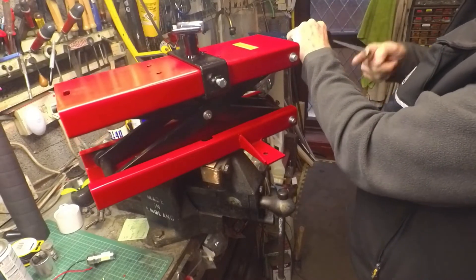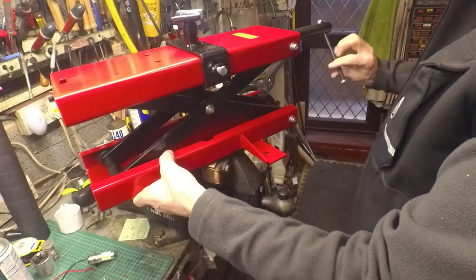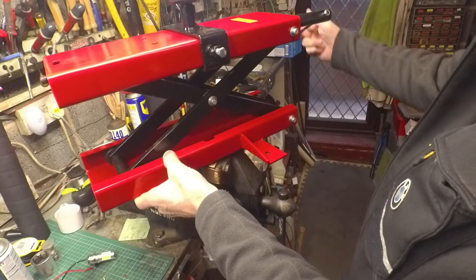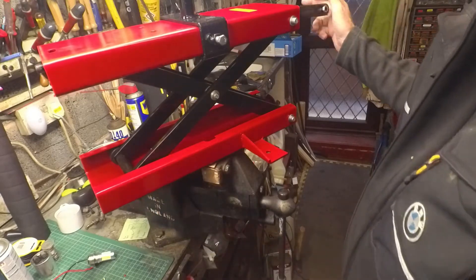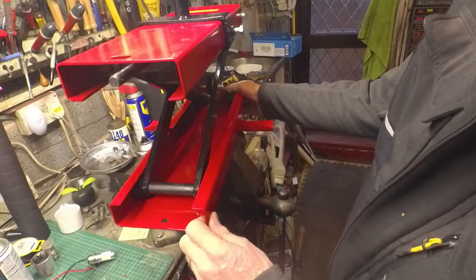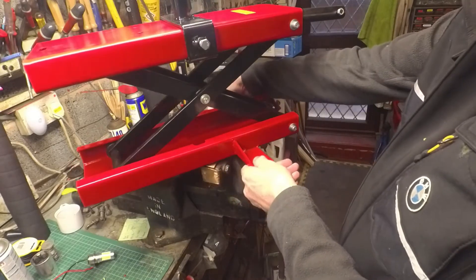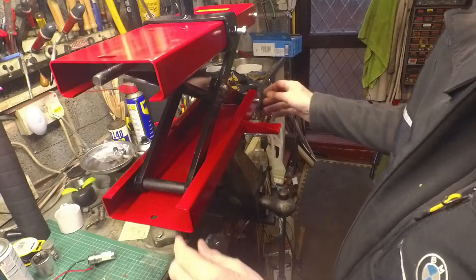It says 500 kilograms capacity is what they claim on the rating. I've no reason to doubt it — it looks pretty solid. I wanted it to be high enough capacity to lift the BMW GS as well as anything else, so I'm comfortable it'll do that. I've got these wings to add stability, though I might put something else on there. So far so good.